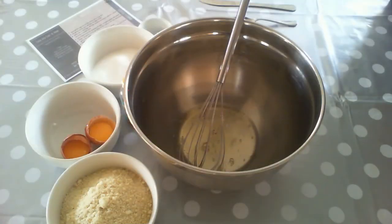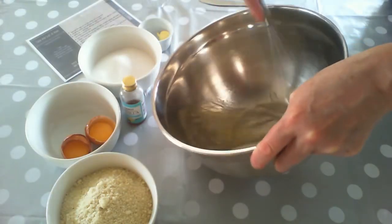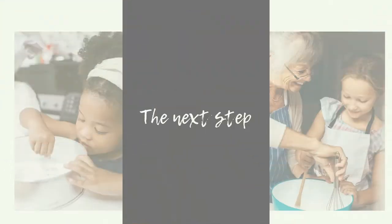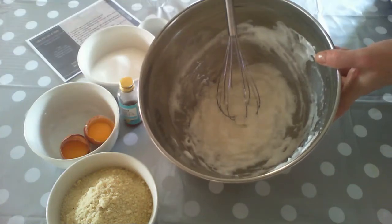Our next job is to whisk up our egg whites and we're going to do this using our balloon whisk, just going round and round in circles. What we want to do is make our egg whites really white and fluffy — it will take you a little while to do this so just persevere and keep on going. You can see now that my egg whites have changed completely and they're now beautifully white and fluffy.